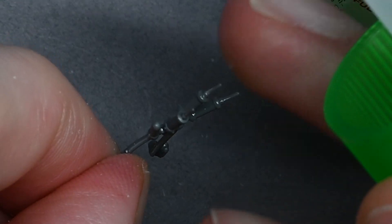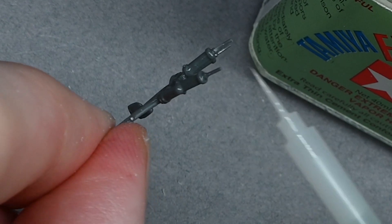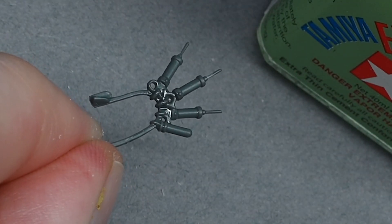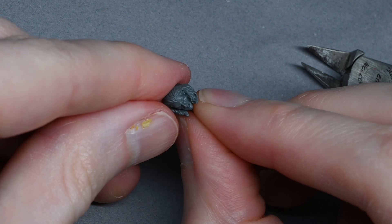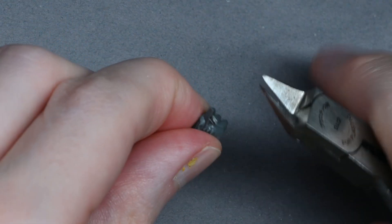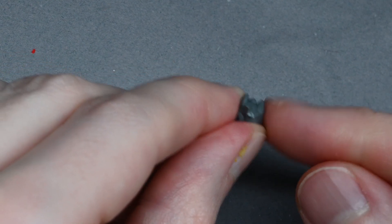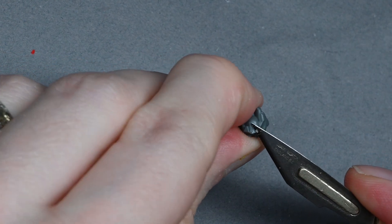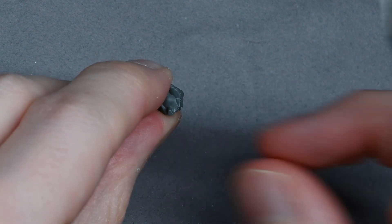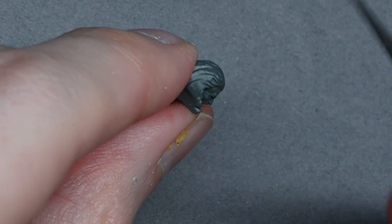Mold lines would be visible to judges at the Golden Demon competition. If you're going to spend 50 hours or more painting a model, it's worth spending the time to tidy it up — you want to present the model in the best possible light. Here I'm cleaning up the head as well, and I cut off the tab at the bottom where the head connected to the sprue. The tab is there to position the head exactly where the sculptor intended.